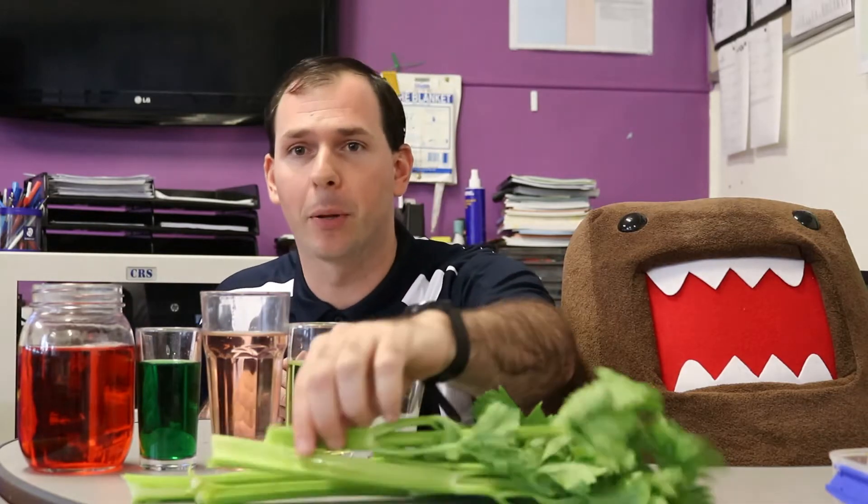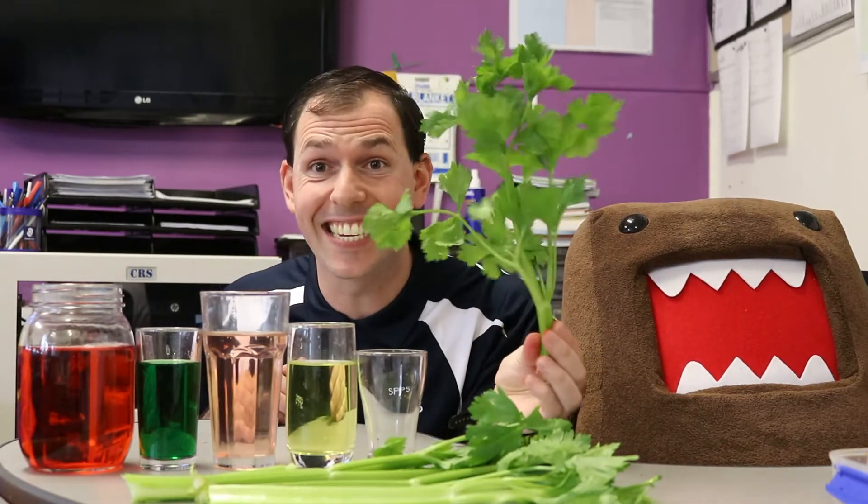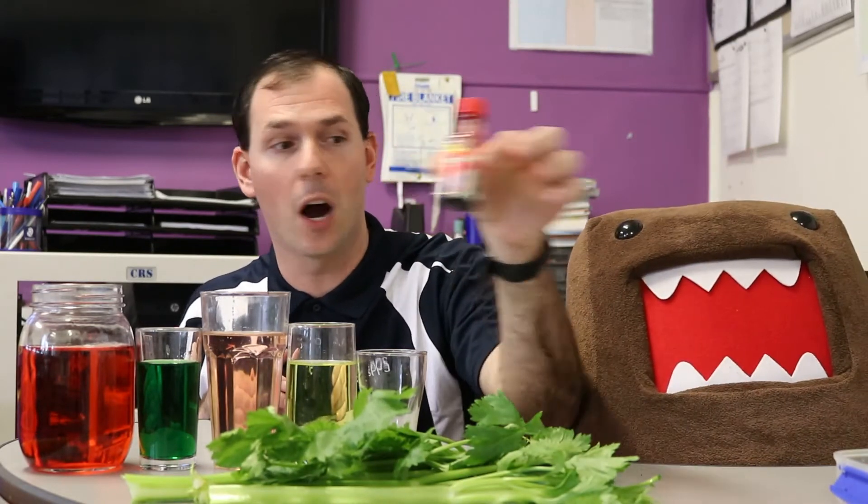And to answer this question, we are going to do a science experiment. For this experiment, you will need the plant we are going to use today — some celery. You will also need some food dye and some glasses that have water in them.